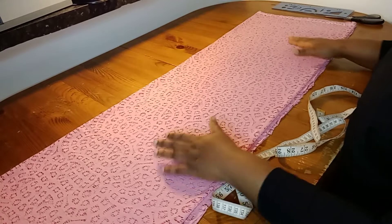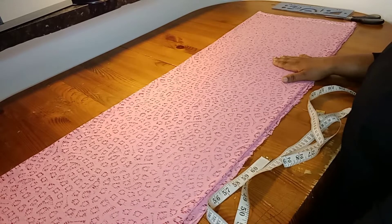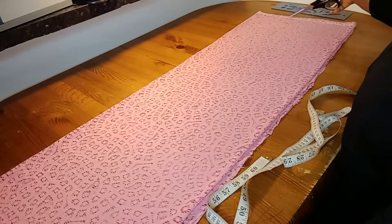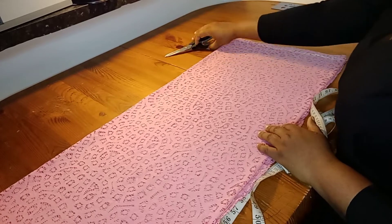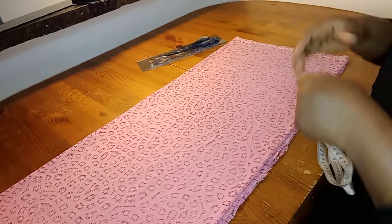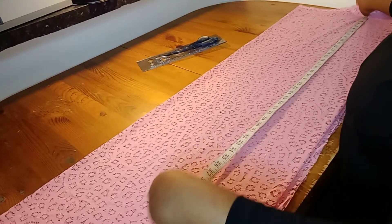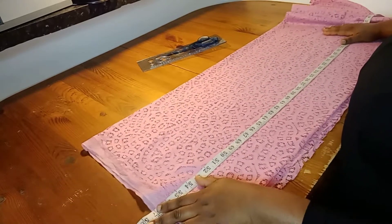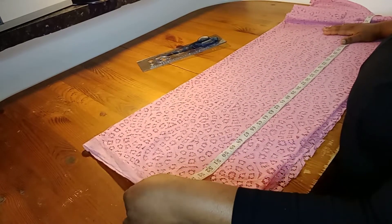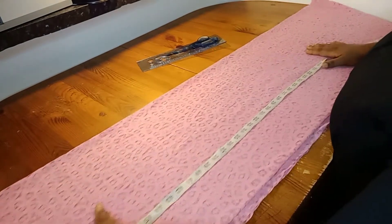So today I'll be working on this lace fabric. I'll be making a straight gown — it's not a fitted gown, I've added some inches to the gown. The length of the gown I'm making is about 55 inches. I'll be cutting these edges away and folding the remaining one inch allowance. So let's get started.